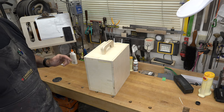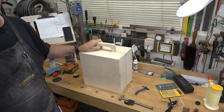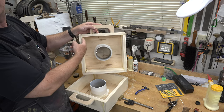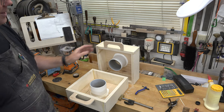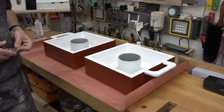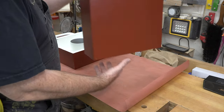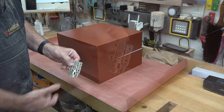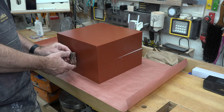With both handles mounted, give the whole thing a couple coats of paint — whatever color you like. You really only need to paint the inside walls since the carpeting will cover the bottom. Once painted, place the two halves together and mount some inexpensive case latches — one on each side — so you have a way to securely fasten the two halves together.